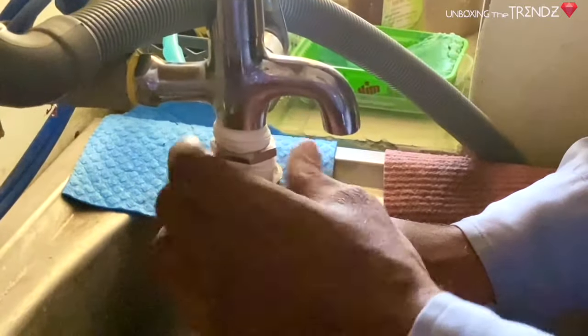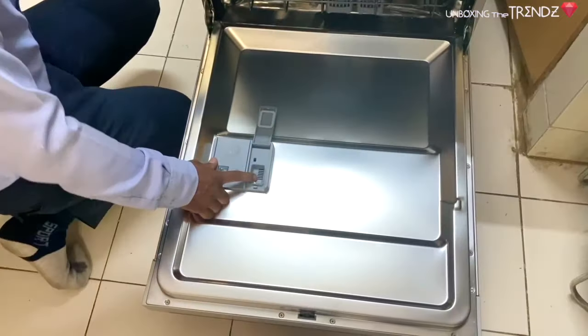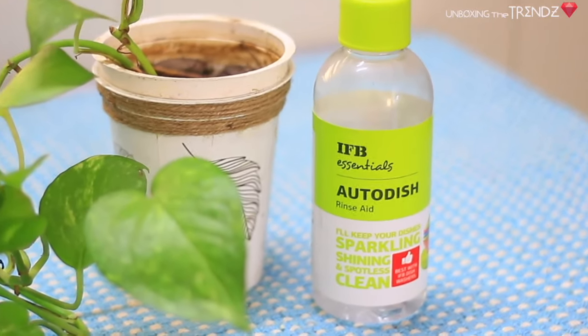After adding everything, the engineer will explain it all very well — so listen to him carefully. Here, you have a bottle of rinse aid.